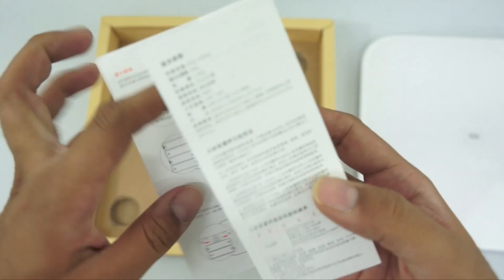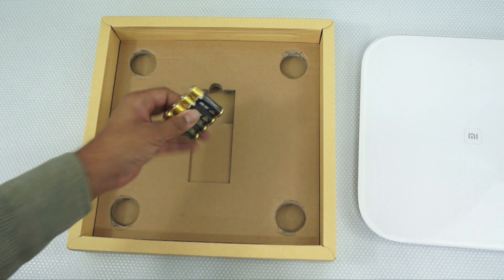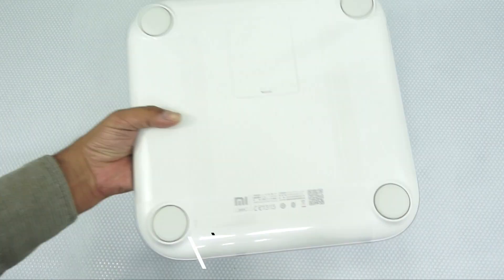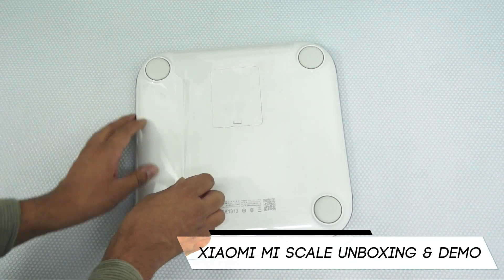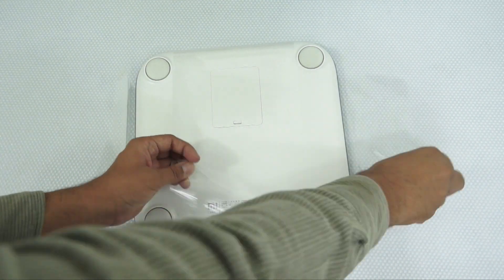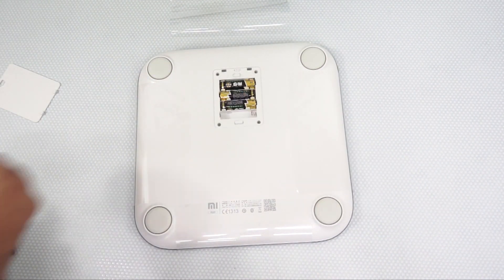I'll be showing you what has to be perfectly set. You also get 4 AA batteries within the package. Once you've inserted the batteries within the slot on the back, you need to ensure that you have set the buttons to the complete right.